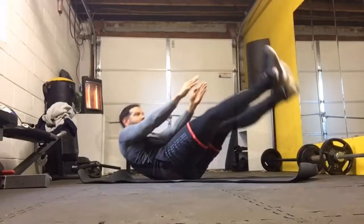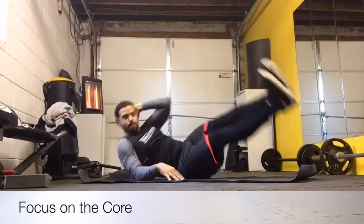Let's get synchronized — roll. One, two, three.